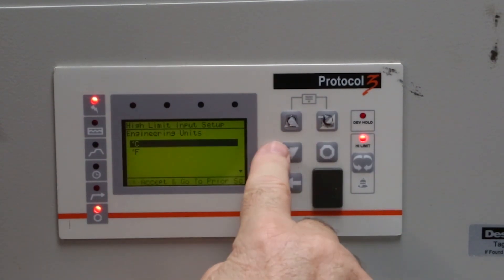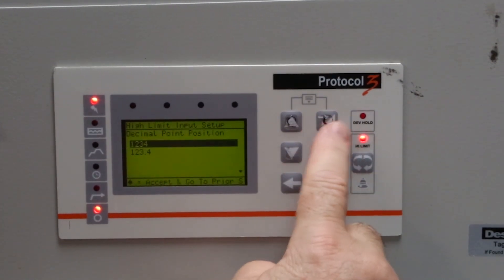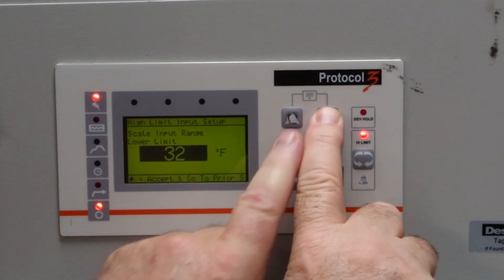From here, you can change the engineering units using the arrow keys. When the desired unit is highlighted, press enter. Then press and hold the enter button and cycle the up arrow to exit.